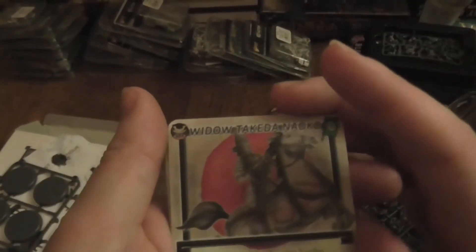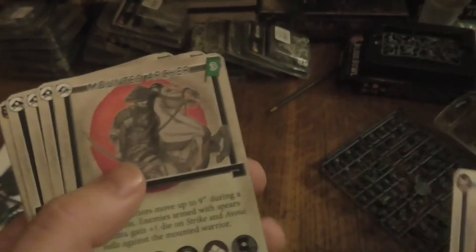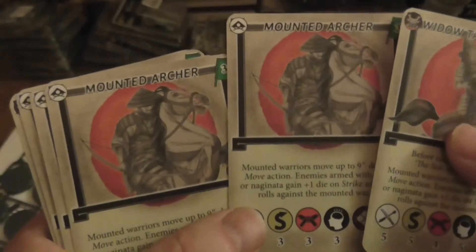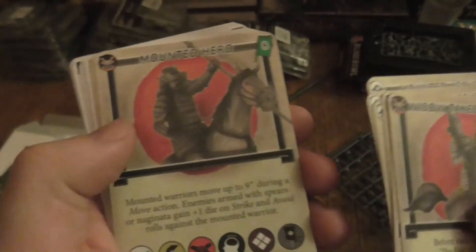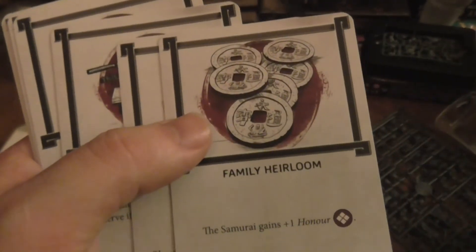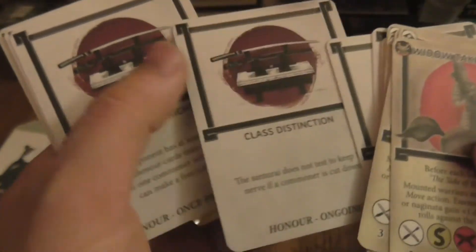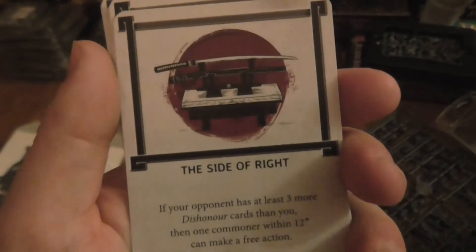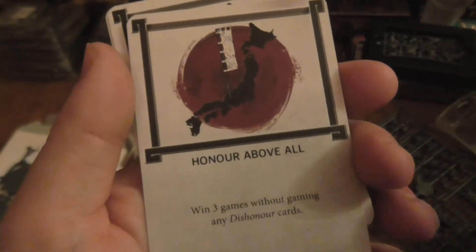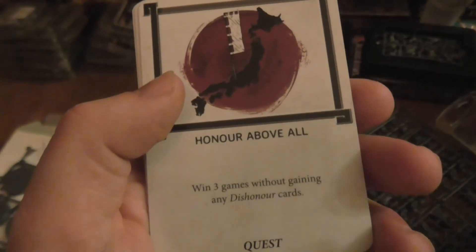Let's look at the cards. I don't want to show too much of them or I could get myself in trouble. Okay, so there's the Widow card — she's got a few stats but I still don't know the rules for this game. You've got horse archer cards, a mounted hero, a mounted samurai, and then you've got family heirlooms — 'samurai gains one honor.' Also: brilliant plan, class distinction, powerful charge, and fabled weapon.